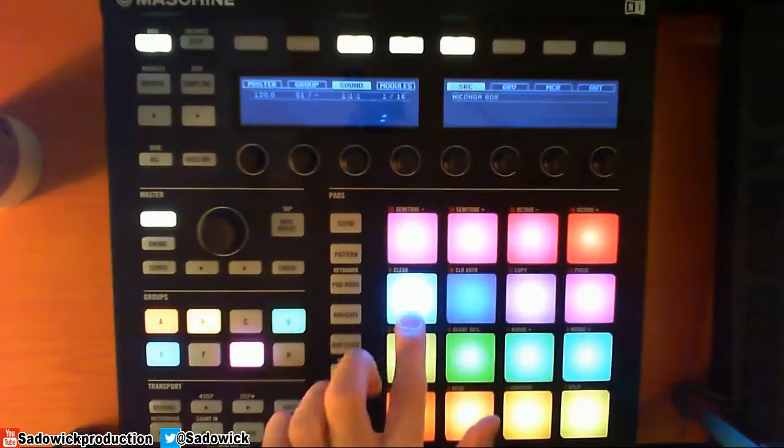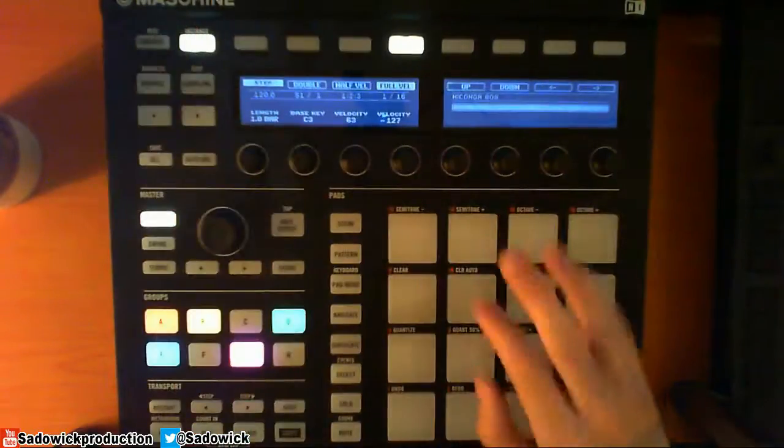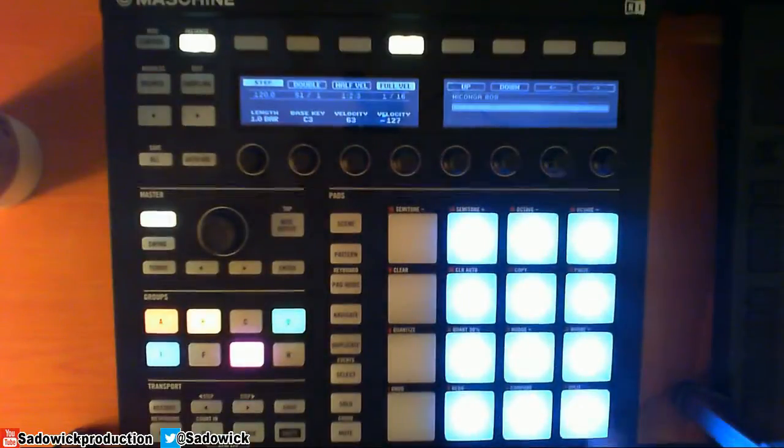So what we're going to do — make sure that's selected — we're going to go into our step sequencer and then drop these in like that. So we have that. I'll show you what that does.